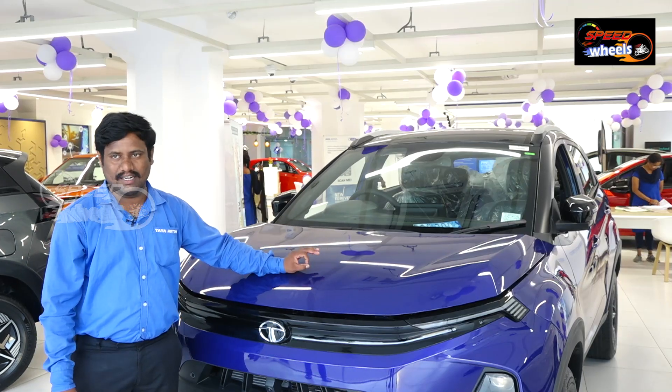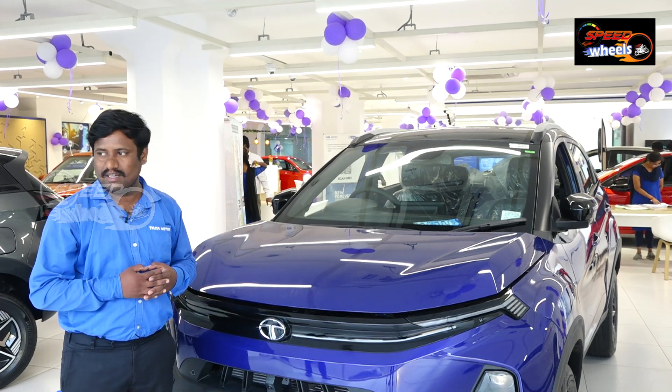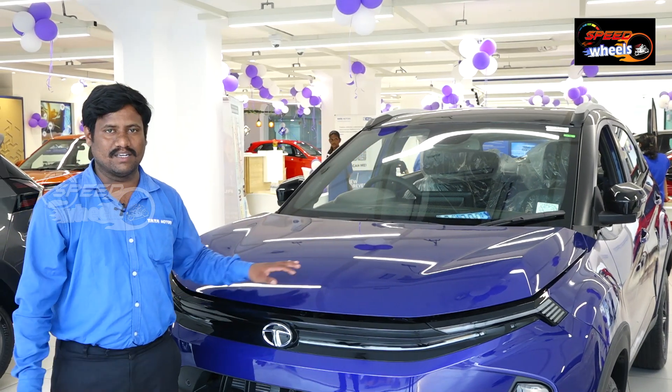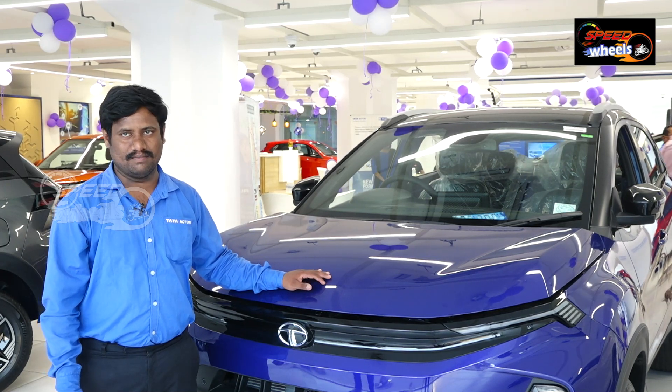If you have any doubts, please visit Select Cars Tata Motors, Begampet. Contact details: 970-136-3137. Thank you.